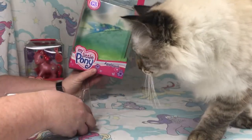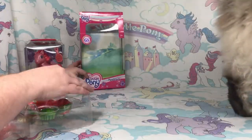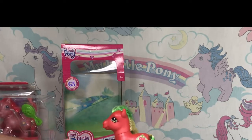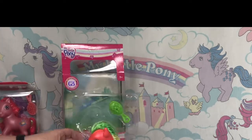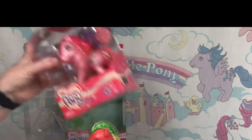The artwork is pretty simple. Here is G3 Applejack. She does come with a brush — it is a replica, a generic G3 brush like you can see on the packaging, only this one is facing the other way.